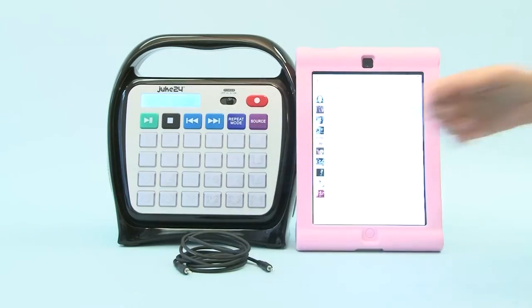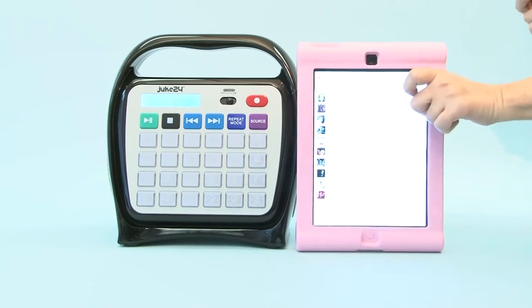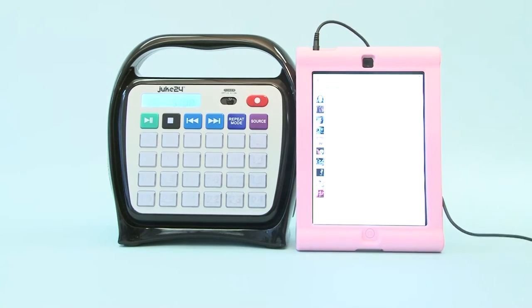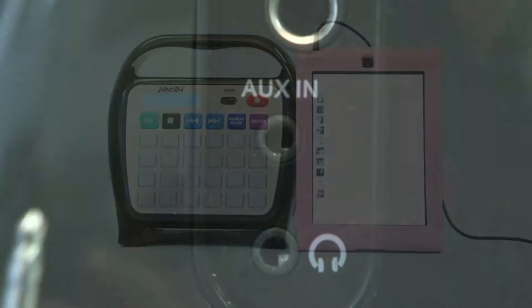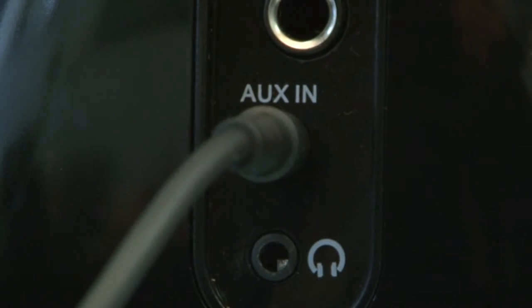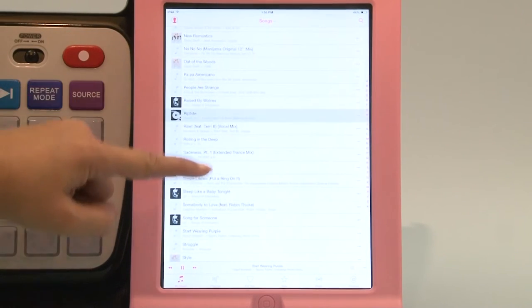Let's take a look at how to load Juke24 with great stuff. To record from your tablet or smartphone, simply plug the provided auxiliary cable to the earphone jack on your device and the other end to the aux-in jack on Juke24. Find the audio clip you want and cue it up to where you want to start recording from.